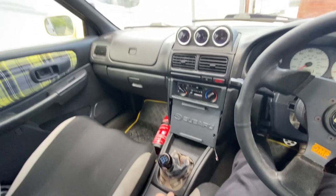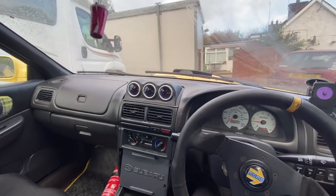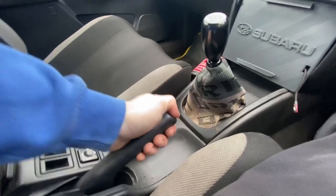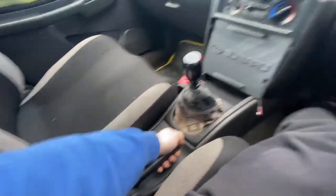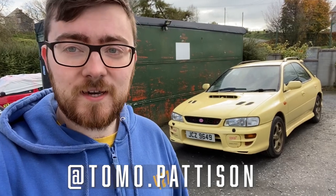Let's see how little it takes to get it to stop — oh, instant! Awesome, superb, spot on. So that's it all done. Handbrake is good and tight, working perfectly. Now we will be able to park on a hill without rolling backwards. Thanks for watching this very quick video on how to do this. If you enjoyed it, check me out on Instagram at tomo.patterson, and be sure to subscribe and give us a thumbs up. Thanks for watching, and we'll see you in the next one.